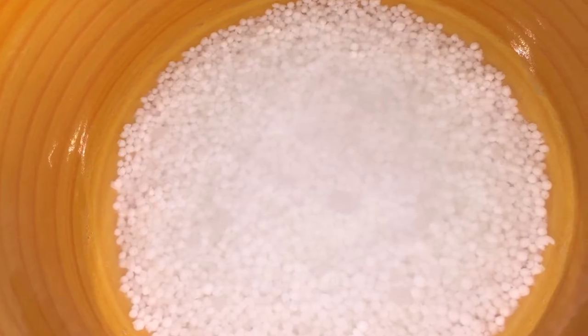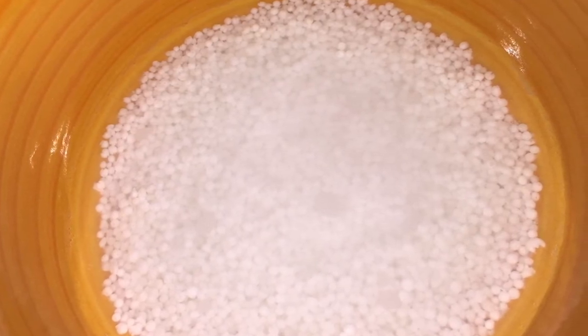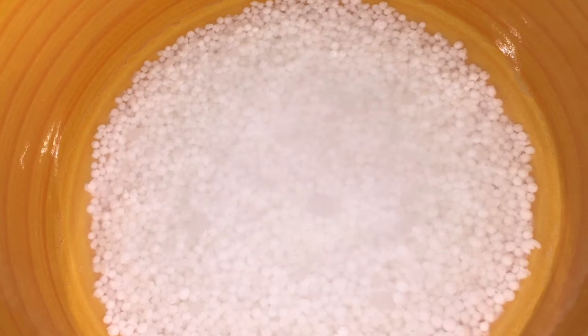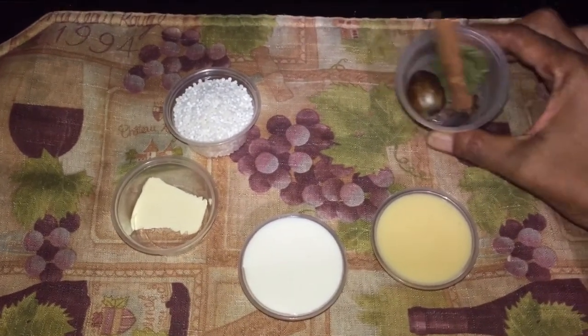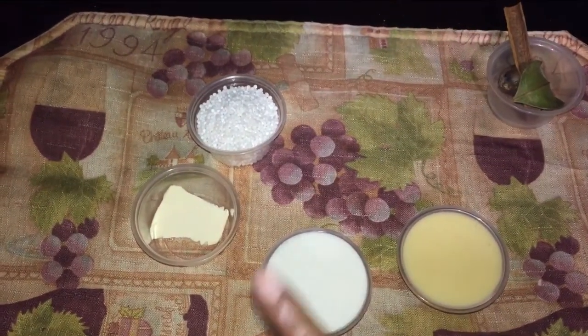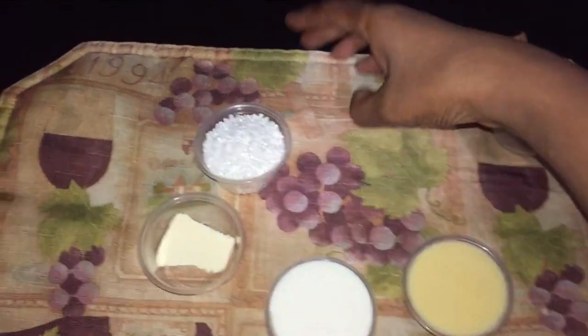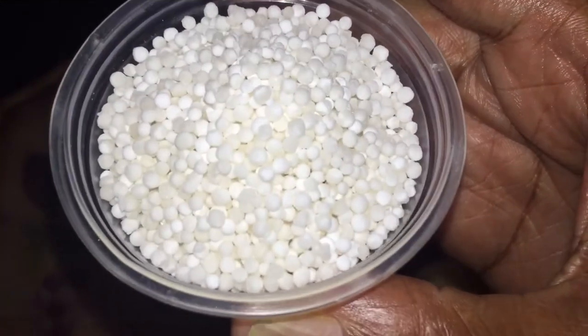Let's get into the ingredients of this tapioca pearl slash sago porridge — creamy and delicious. The ingredients are as follows: we have some cinnamon, nutmeg, bay leaf, and clove. Then we have some condensed milk, full cream milk, butter, and the tapioca pearls — as we would say in the Caribbean, sago.